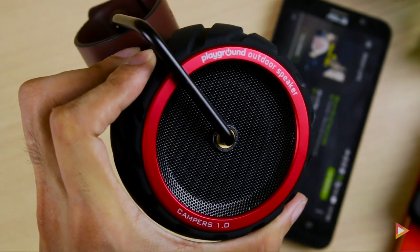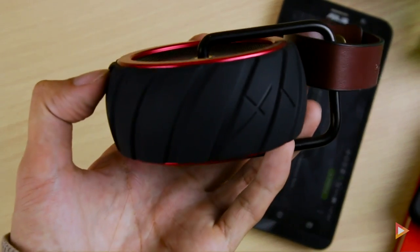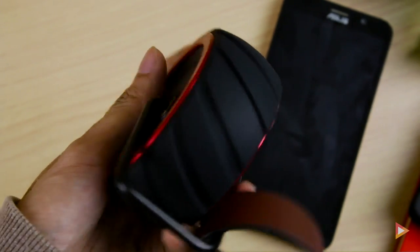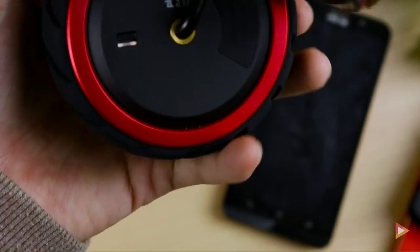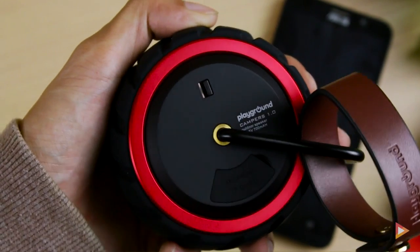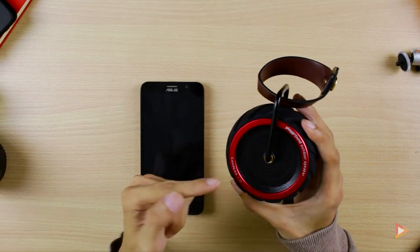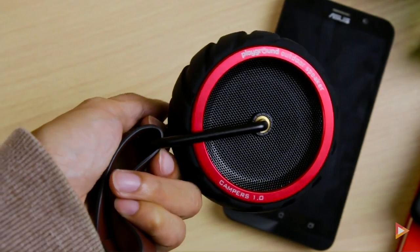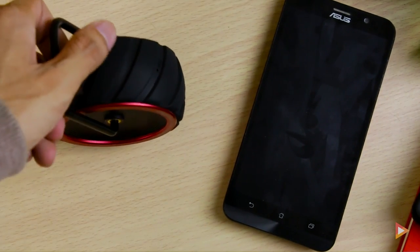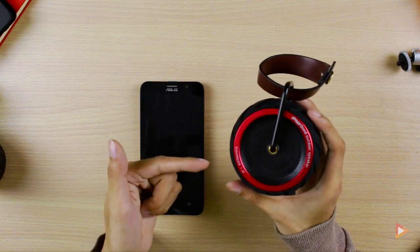So there you go, this is the Playground Campers 1.0 outdoor Bluetooth speaker. As you can hear, this is a very solid device — it's portable and really nice when you want to bring it anywhere: biking, jogging, break time, camping, or hiking. This is one solid device, and it will last for a day. It comes with a 700 milliamp battery, which is huge for a Bluetooth speaker.